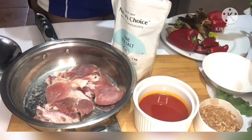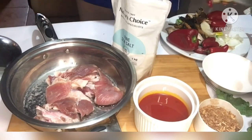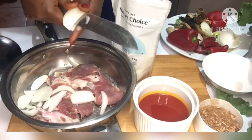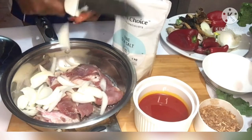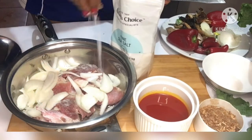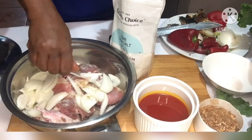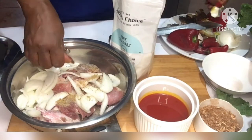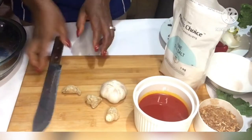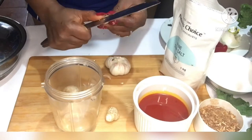We put the beef in the pot and go ahead and chop in some onions for that extra flavor. Then after chopping in your onions, sprinkle some salt and do not forget to also put your no cube — I'm just using one no cube. Then set that aside. I'll go ahead and prepare my garlic and ginger for extra flavoring of the beef.